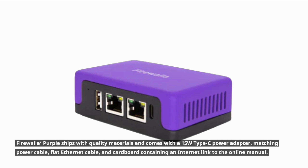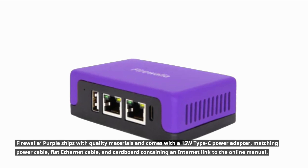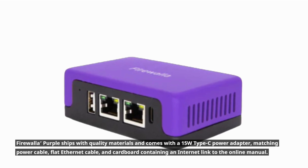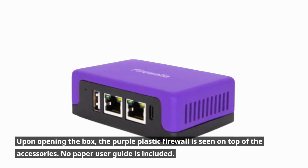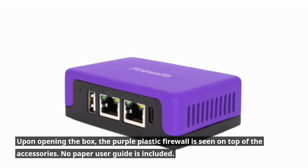Firewalla Purple ships with quality materials and comes with a 15W Type-C power adapter, matching power cable, flat Ethernet cable, and cardboard containing an internet link to the online manual. Upon opening the box, the purple plastic firewall is seen on top of the accessories. No paper user guide is included.